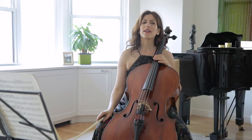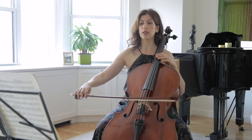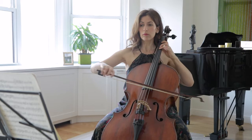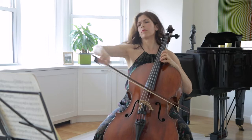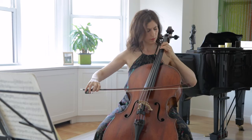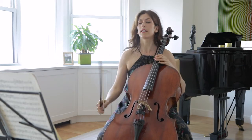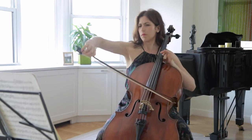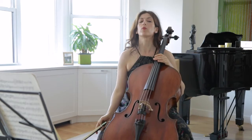I play the triplets on the string with a little bow to start and then add the bow with a crescendo. As you see, I start with very little bow and I add once I get to the crescendo point, where I have more bow.